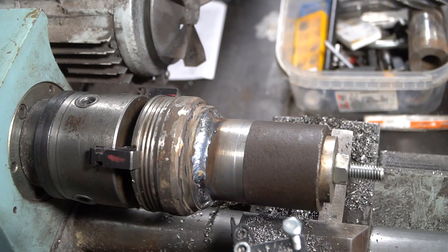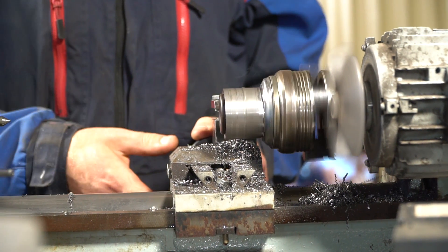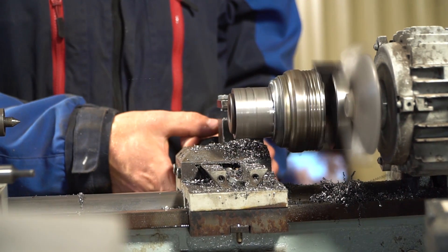Now we can weld the spline coupling to the pipe and grind everything to the size of the insert bearing. This is needed to reduce the load on the primary shaft of the gearbox.